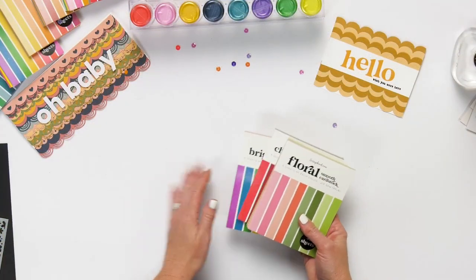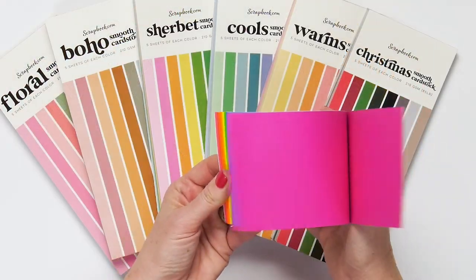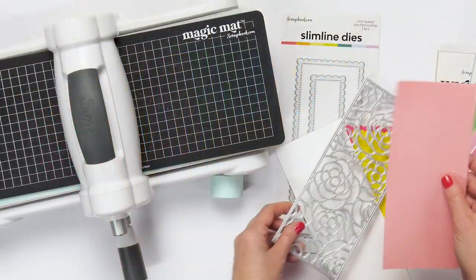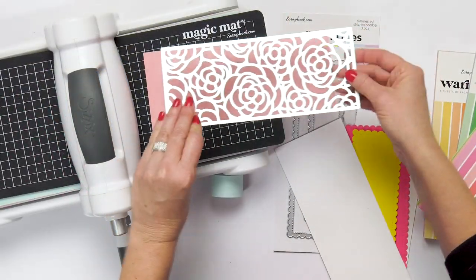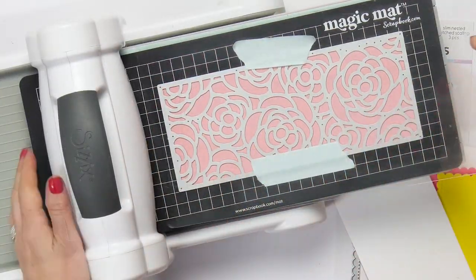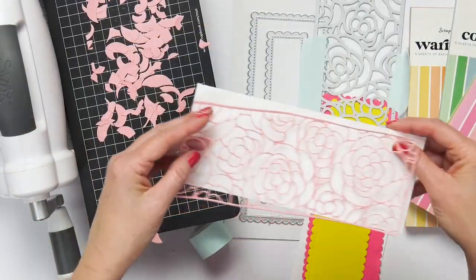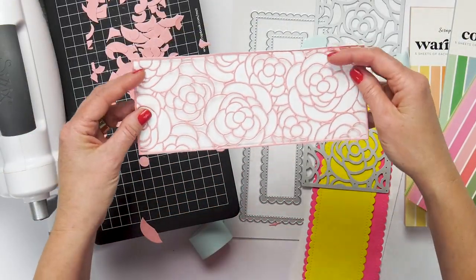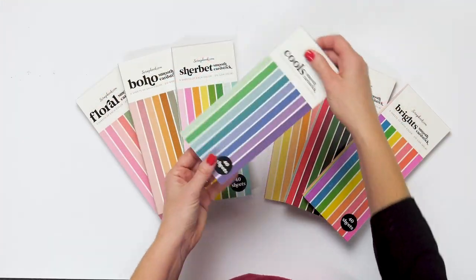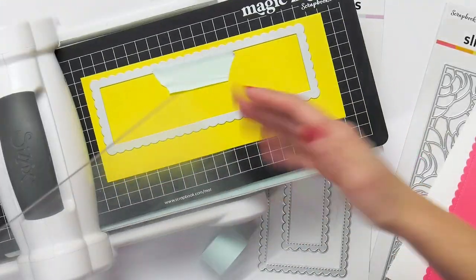Scrapbook.com has a lot of great new paper pads. We have slimline size and A2 size and a lot of color palettes to choose from. These are great for die cutting and layering and all of your projects. You get 40 sheets in one paper pad — eight different colors, five sheets of each color — so you have a lot of papers to choose from to make your projects.